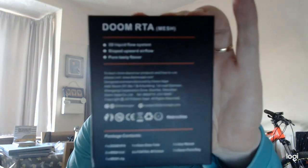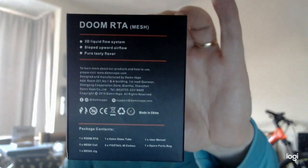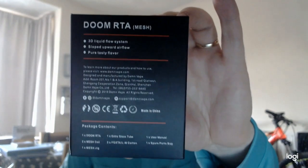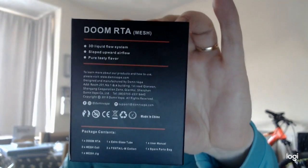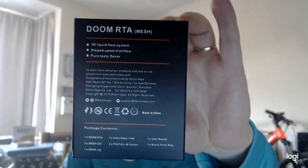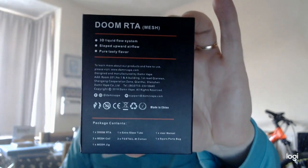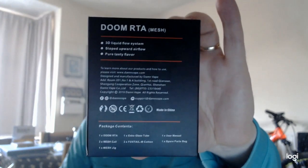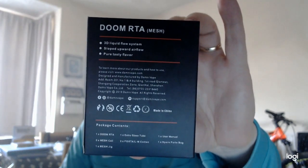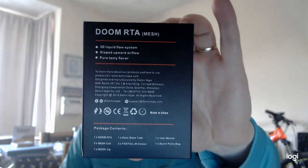So in the box we have — that's the back if you want to pause it. Package contents are: the RTA, mesh coils times two, the mesh jig, extra glass tube, Foxtail M cotton, and then the user manual and spare parts bag. At the top: 3D liquid flow system, sloped upward airflow, and pure tasty flavor, which I don't disagree with.